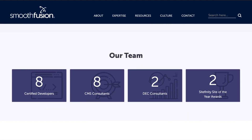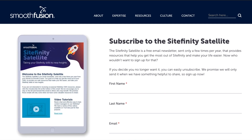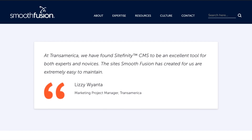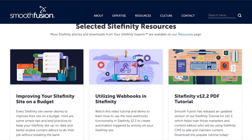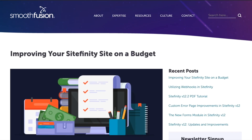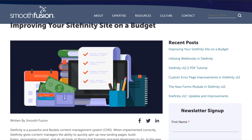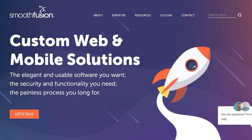Our website, smoothfusion.com, was built by our team of developers and designers with elements, layouts, and widgets that made editing and creating content easier for our marketing team. In this video series, Jeremy Thomas, one of our Sitefinity certified developers, will walk you through how we create a page on our site, highlighting how our team built the site to be easier for content editors. He'll also provide helpful tips and best practices for Sitefinity CMS. We hope you enjoy it and that it's a helpful resource for you and your team.